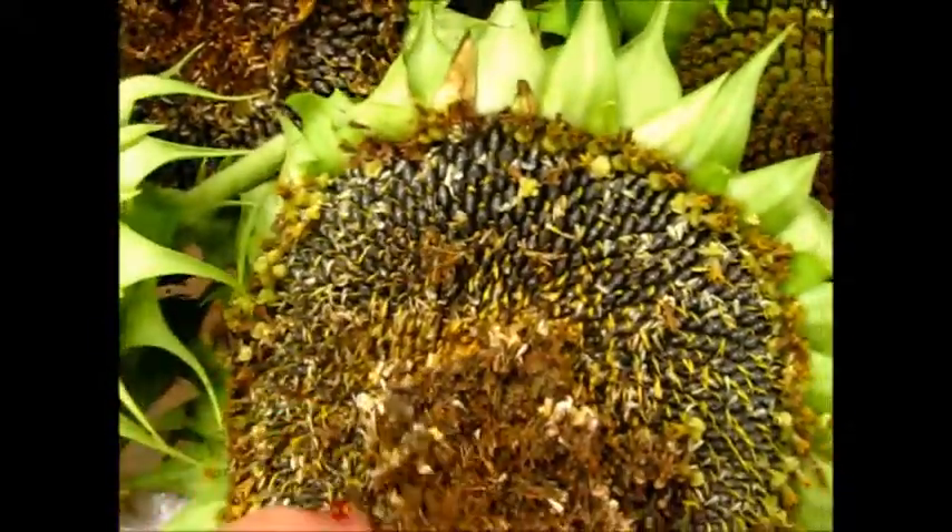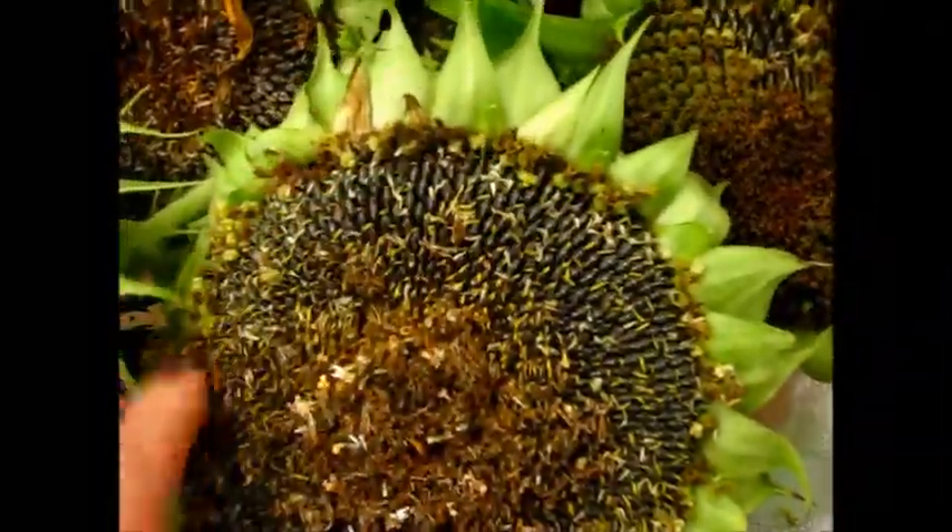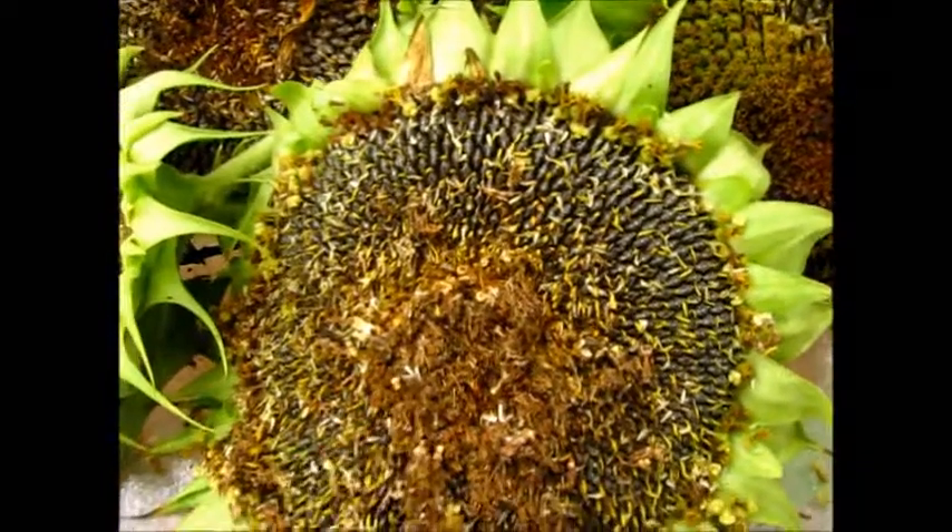I'll let these dry out, and that way I can replant and feed the birds this winter.